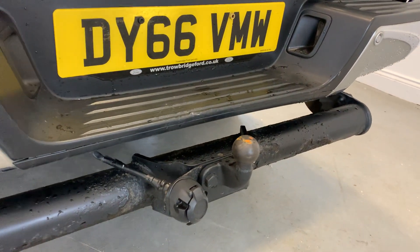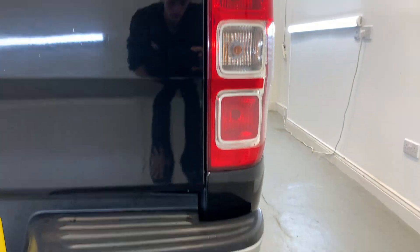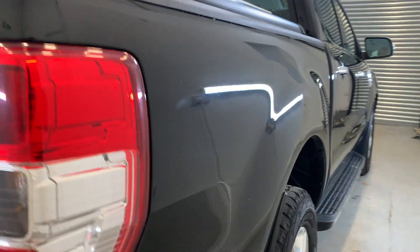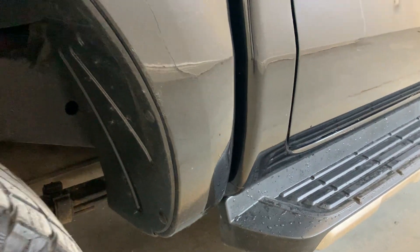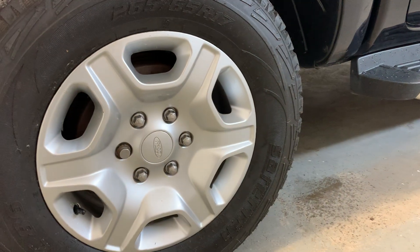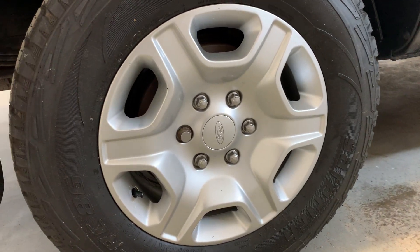We do have a tow bar on this vehicle with the electrics hooked up, as you can see. That rear tail light once again — no cracking or damage in there. This rear arch looking really nice, and this rear alloy, just like the others, a few signs of general wear but nothing significant.